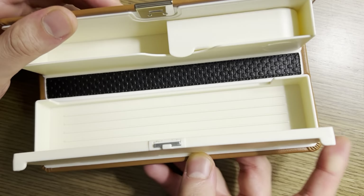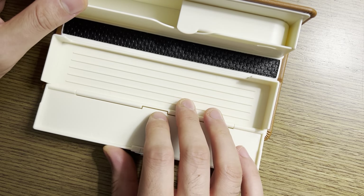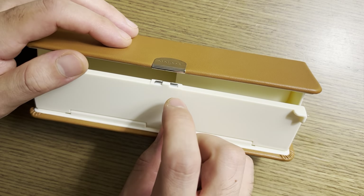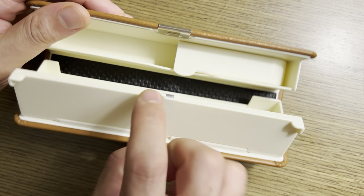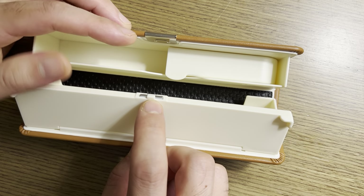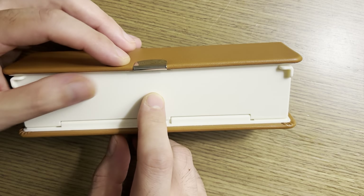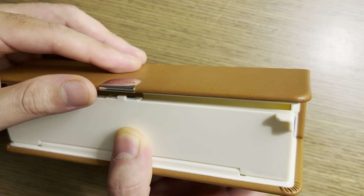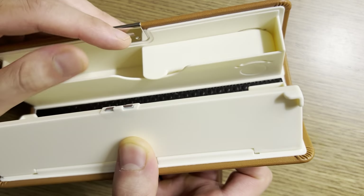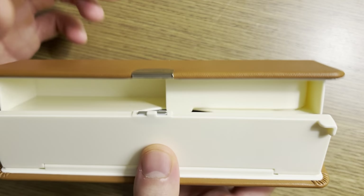I mentioned this case is over-engineered and more complex than it needs to be, and that starts with the latching mechanism. There is a magnet and metal, but in addition to that there's a piece of plastic that locks into the top. So you get a very satisfying click from the magnets coming together, but you also get an interlocking locking mechanism so that the top doesn't move at all when it's in place. Really interesting.